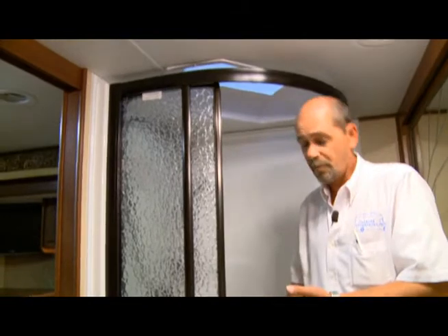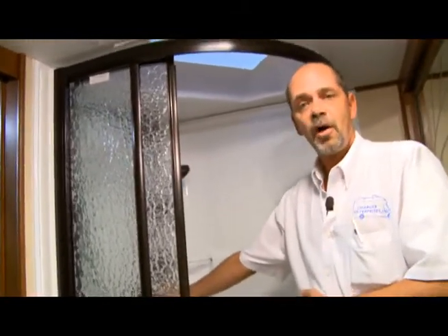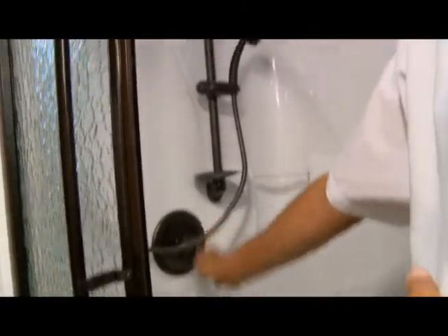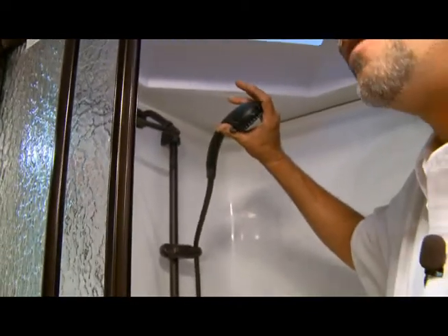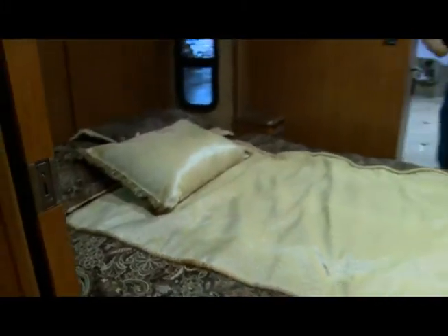Now going into your shower — as long as you've got your water system hooked up as well as the pump — you're able to run your shower. This is just like the one you would have at home, with a knob that gets you hot or cold, and then you can lift it up to take a shower.